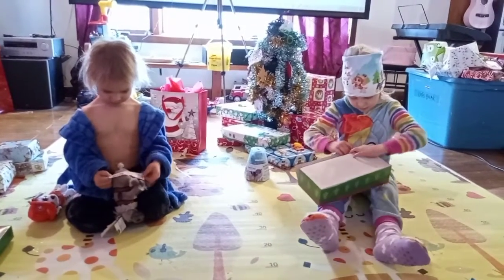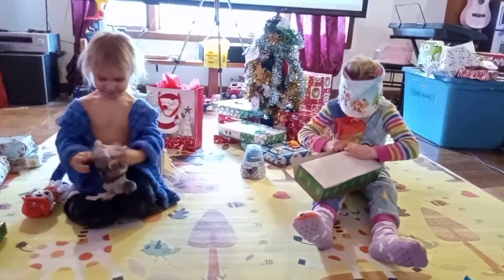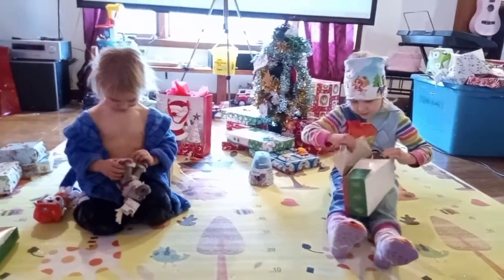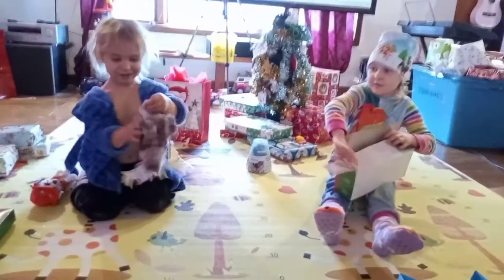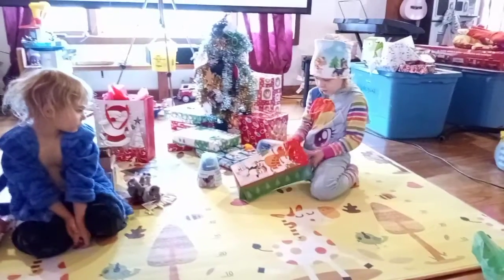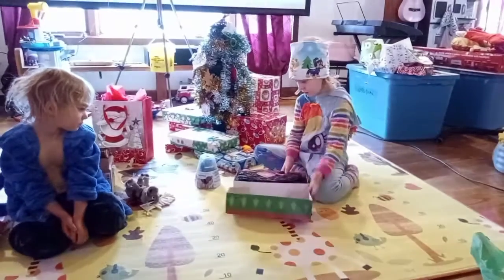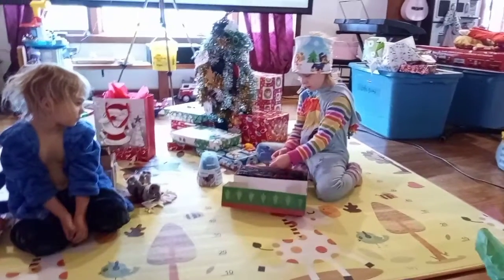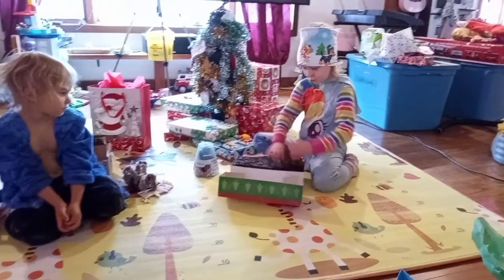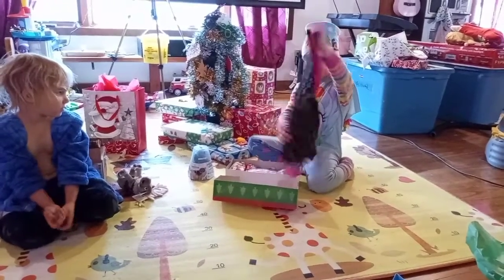Rihanna starts opening her present. After a brief timeout to figure out how to open the box — it's her first time with that kind of box — they discover unicorn pants! No way, she definitely doesn't like unicorns, do she? Unicorn pants, oh boy, those are so cute.